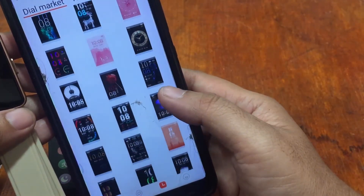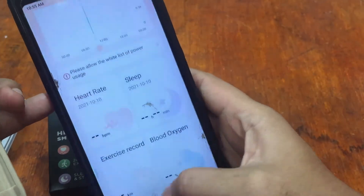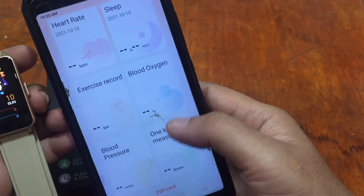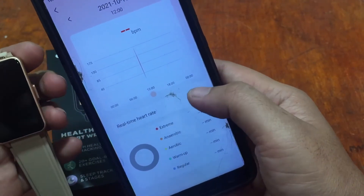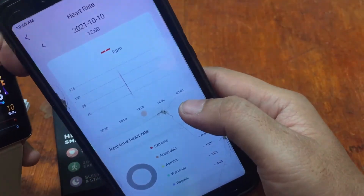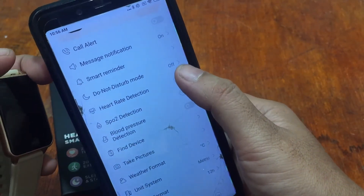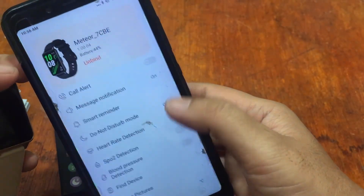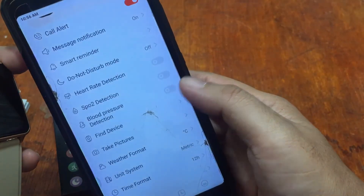In the watch face section there's a dial market with many watch face options — we'll explore the custom watch face feature in our next video. In the health section we have heart rate, sleep, and blood oxygen monitoring. Let's activate blood oxygen detection — it is detecting and it works when manually activated in the support app. You can also set it to dynamic or 24/7 monitoring. Additional settings include weather format, take pictures, and call alert.